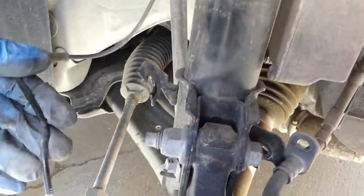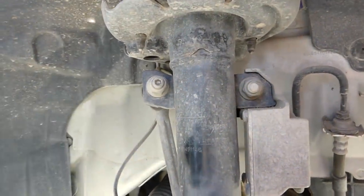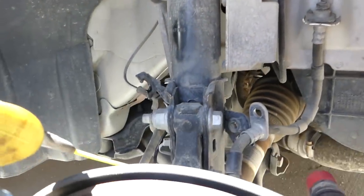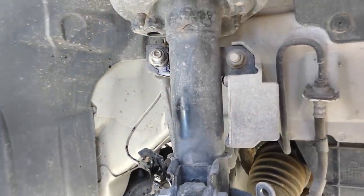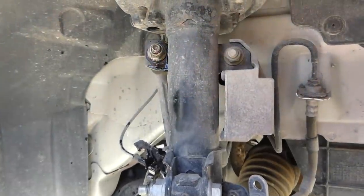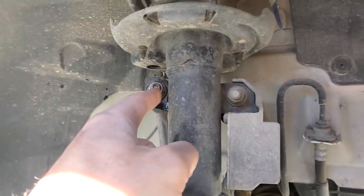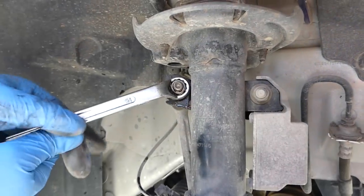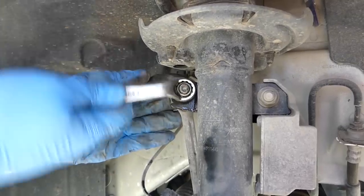Next we need to disconnect the sway bar link. We're going to spray it with WD-40 penetrating oil, and spray the strut bolts as well, because if there's rust this cleans it really well and you'll be able to take it off easily. The sway bar link bolt has a hex key socket on the inside — if it starts spinning, use a box wrench and a hex key together to take it off.